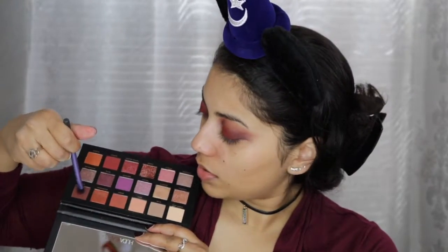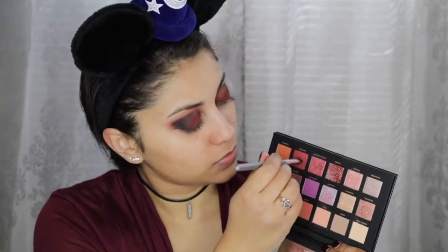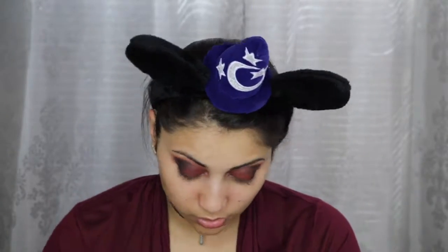For a little bit more dimension, I decided to add the color Oud on the outer crease. Then taking a black eyeshadow, I'm going to really intensify the look by placing it in the outer corner and fading it into about halfway into the crease. For the bottom lash line, I'm just going to use the same colors we used on top — so first going in with Saffron, then Oud, and just a touch of black on the outer bottom lash line to connect the top and the bottom together.